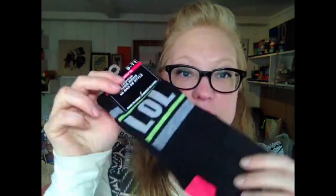I got socks because I'm going to make arm warmers with them. I got beanies because I'm going to make some blinged out beanies.